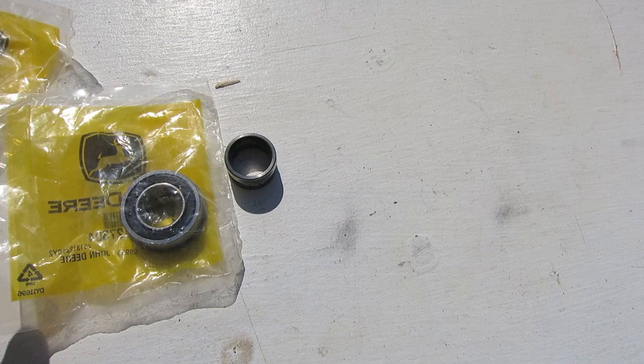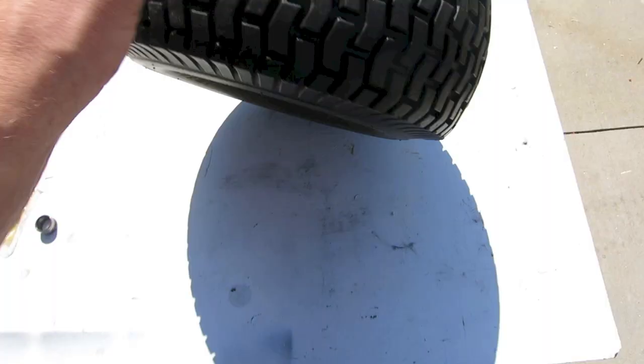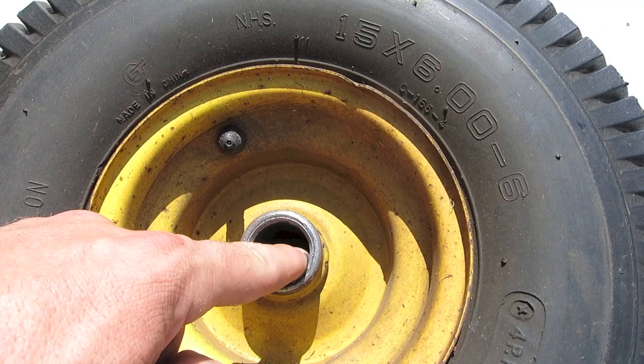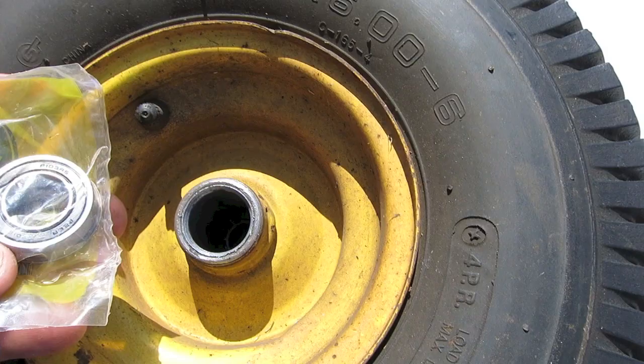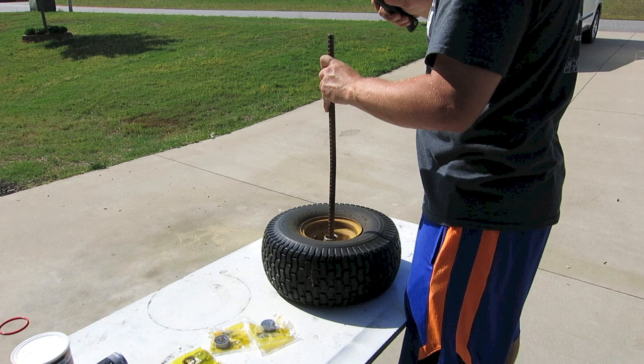I'll show you what this piece of rebar is for in a second. This is the ring that was all that was left out of that bearing on the left side — I'm missing 99.9% of my bearing. On the outside there's just a ton of play, and that's not supposed to be like that. I'm missing the bearing balls that were supposed to be in there and pretty much everything else, so we need to put a new one in.